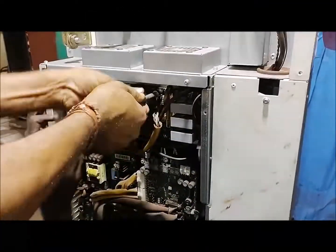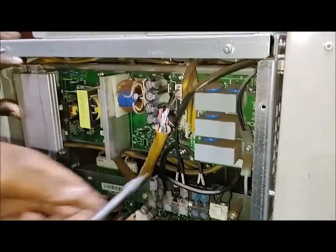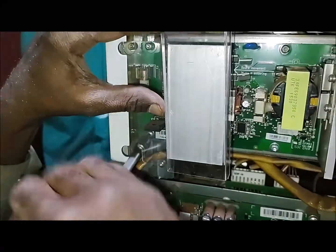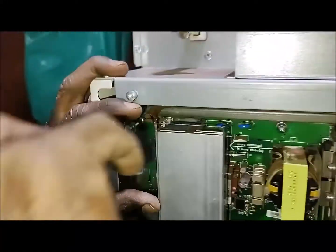The next step is simple — we will replace the card. The faulty card has been replaced with a new card. You can see that the cross mark is no longer here. Check the cooling fan card for proper tightness with the panel and drive.